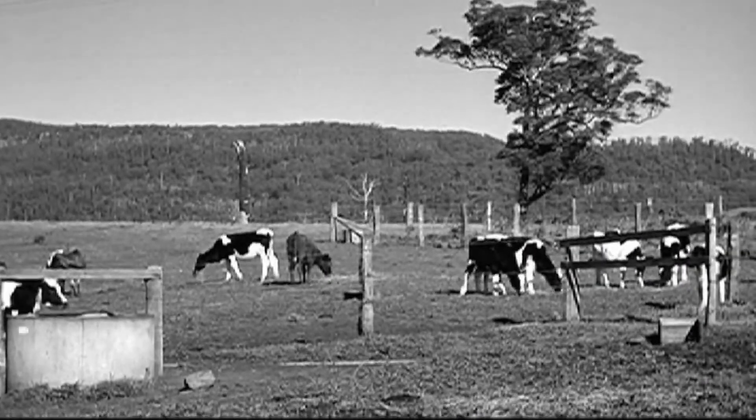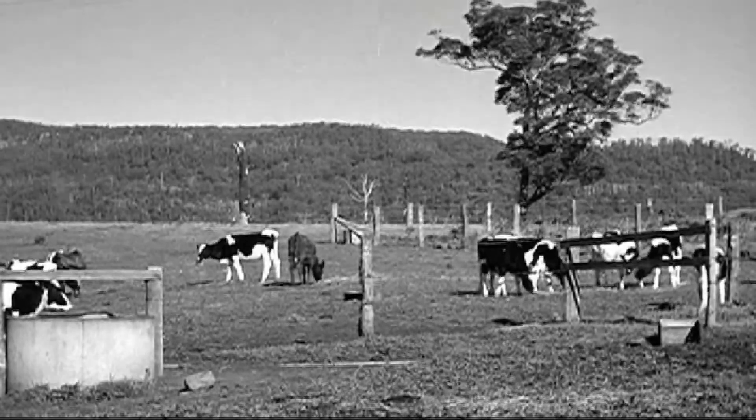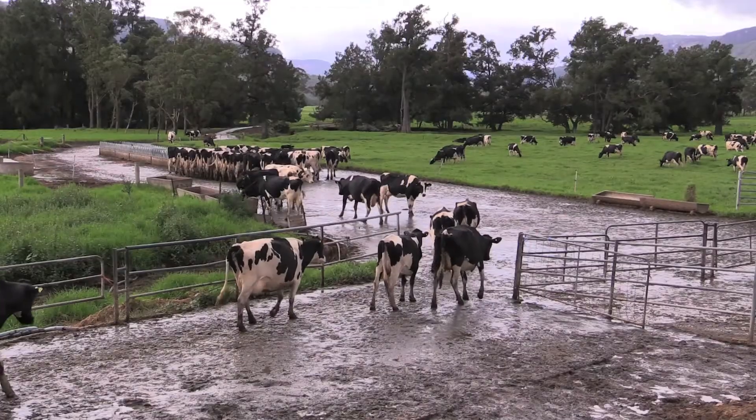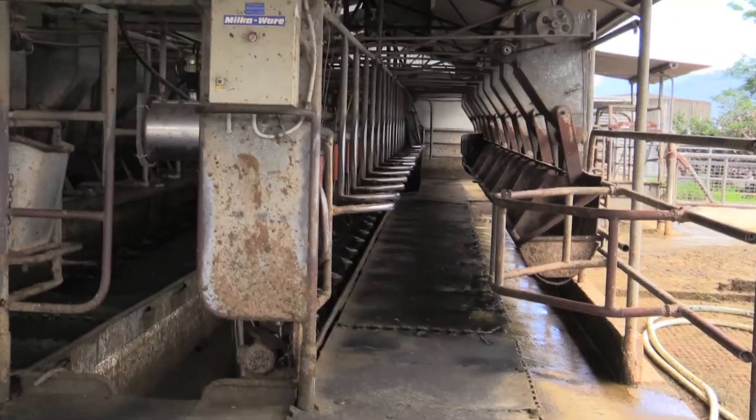The Morehouse boiler was quite effective for the small dairy with only 20 cows, but today we're milking 340 cows through a 20-side herringbone dairy.